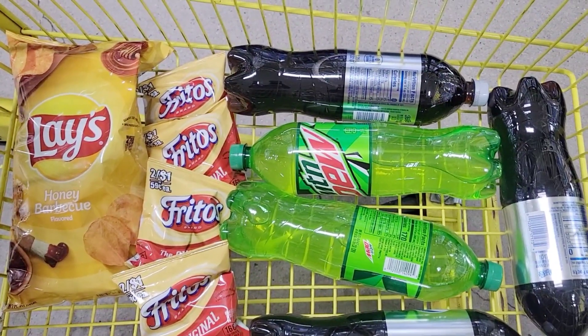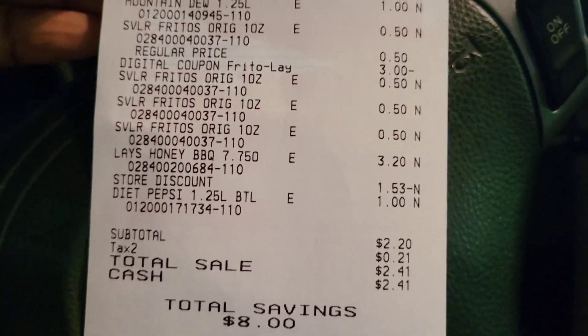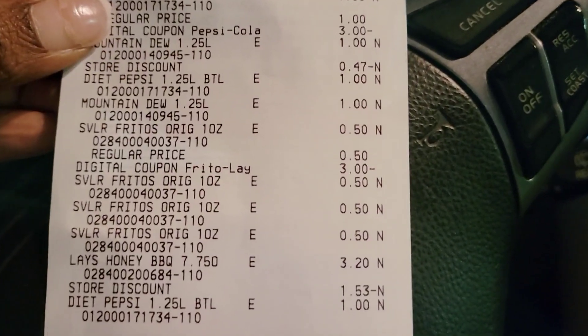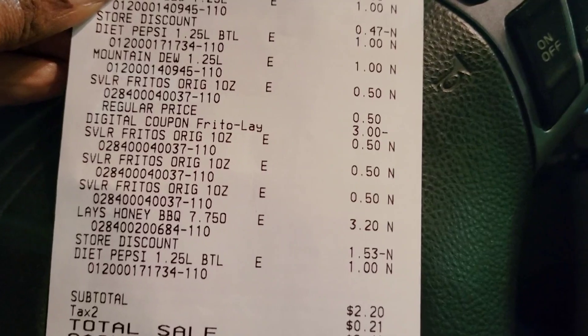We're going to go to the register and see if this total comes out as planned. As you can see, everything came off — everything went as planned. My total was $2.20 for 10 items. This is good!